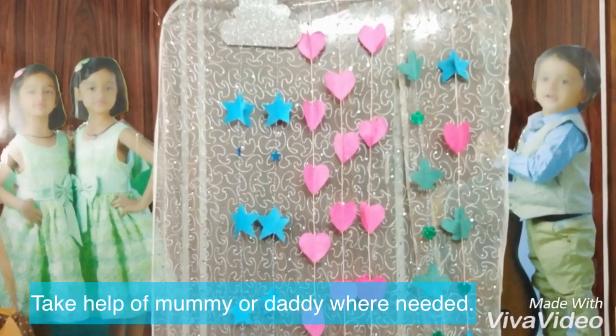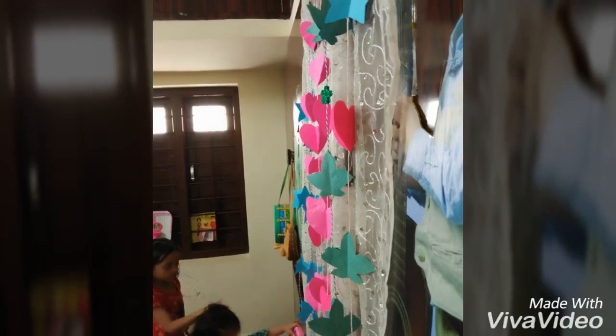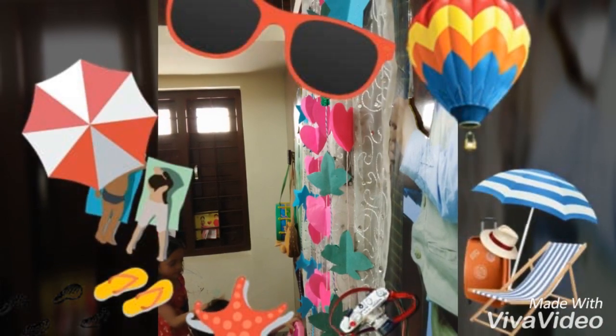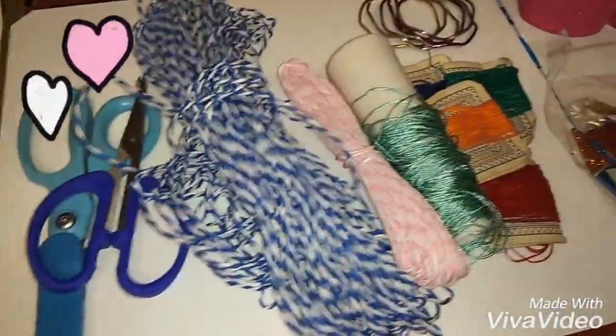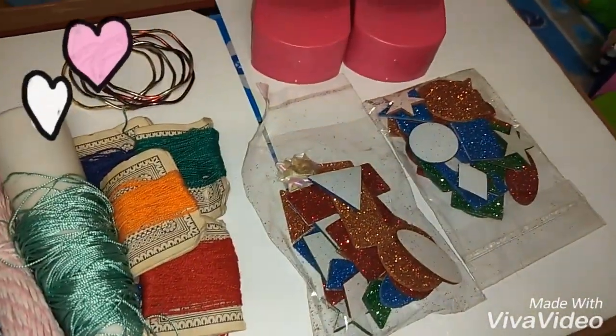Today we will make Bajabachi decors. We will need color pebbles, glitter pebbles, glue, scissors, string, and bangles.